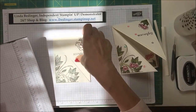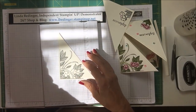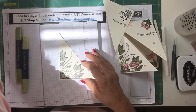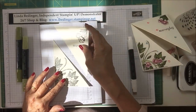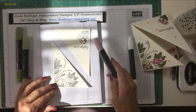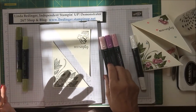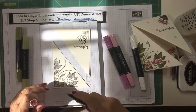The next thing we're going to do is some coloring. I'm using my Stamp and Blends for part of the coloring and my watercolor pencils for another part, and I'll explain why in a minute. I'm using a pale pinkish marker, then a darker pink, and Rich Razzleberry. I'm going to speed this up while I color and I'll be back in a flash.